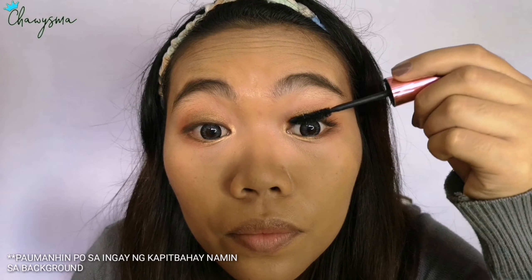I also put it on my lower lashes. Now I'm just curling my lashes.